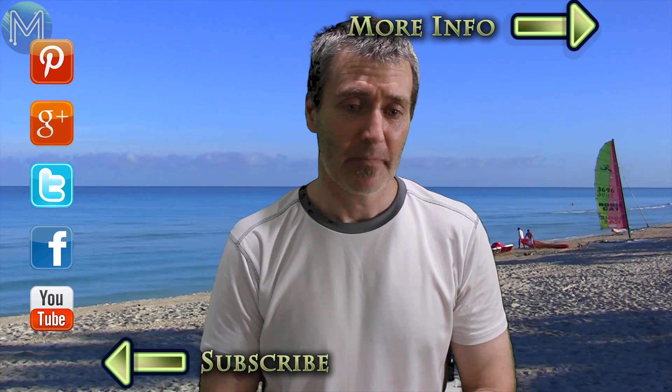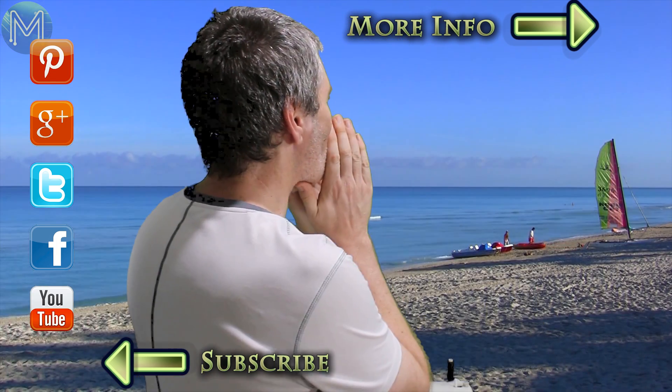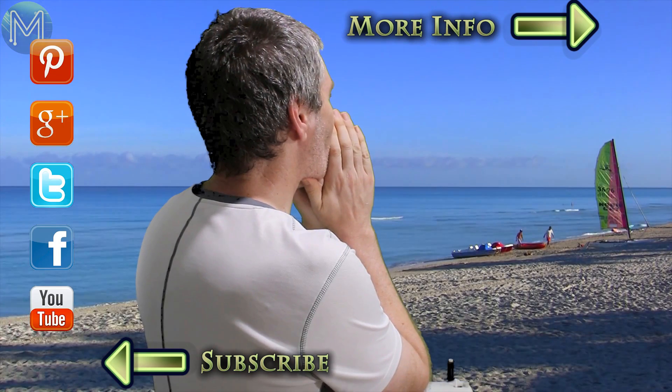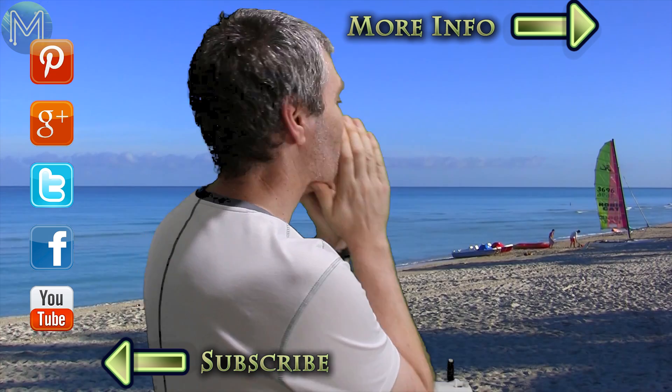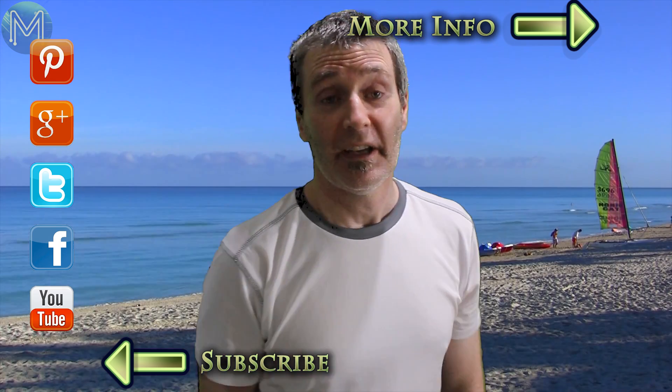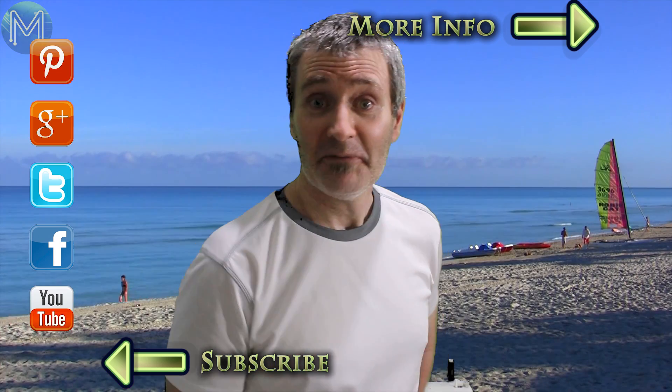Thanks for watching this week's Weekly Roundup. Hey you! Mate! Put the boats back! Sorry about this — looks like I'm going to have to go and rescue my boats. Thanks for watching, see you next week.